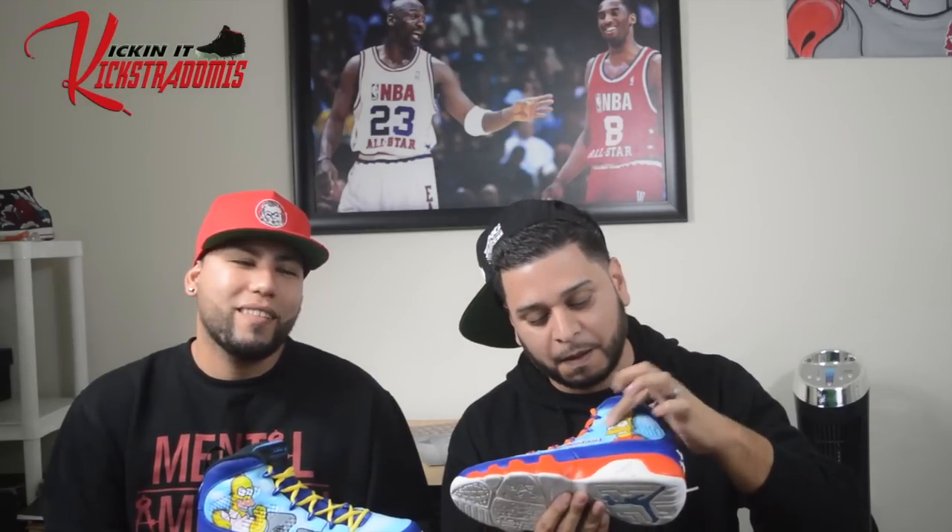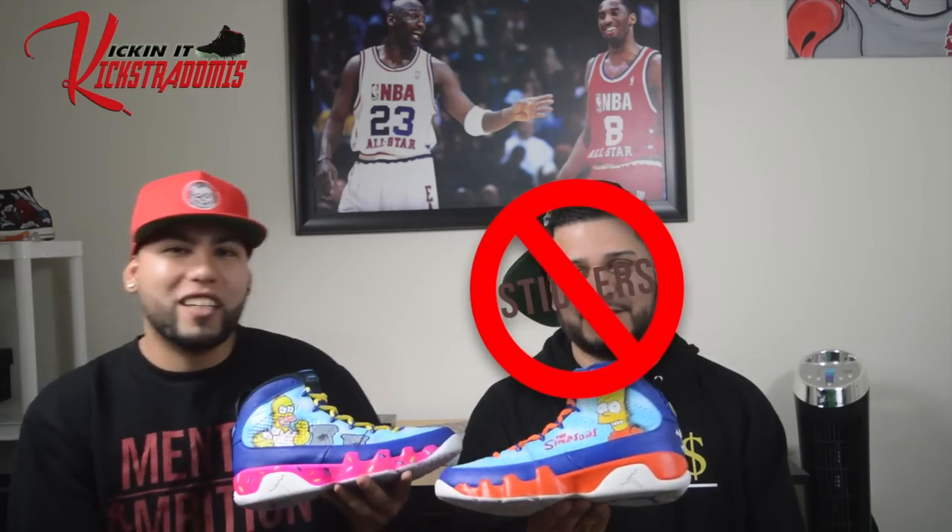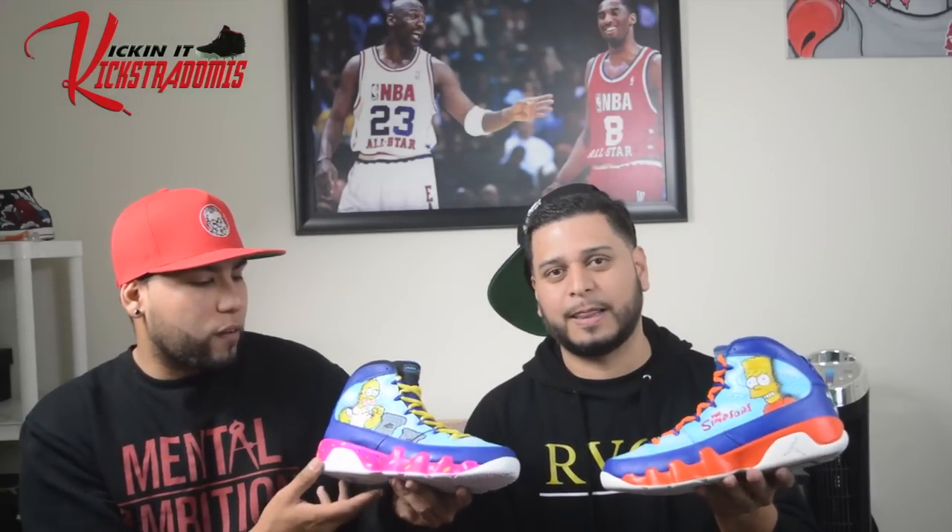Did you use stickers on these? I did not use stickers — no stickers, bro. Hashtag no stickers. I also wanted to do a donut on the midsole. Homer eats donuts, and you eat donuts too, as people can see. I put sprinkles on it, gave it a little 3D effect with the white glare on it.